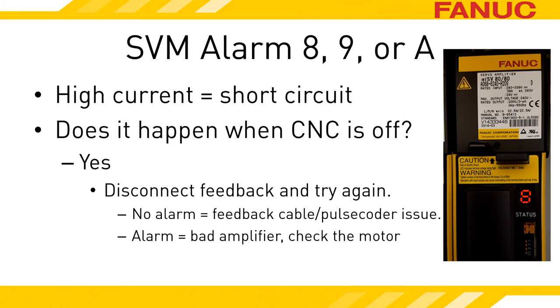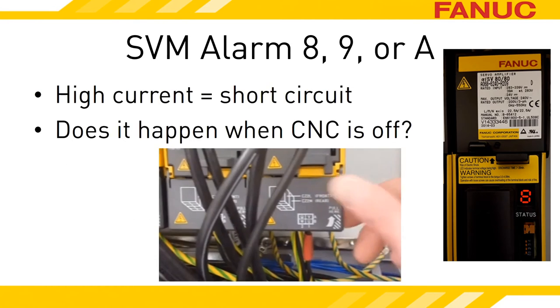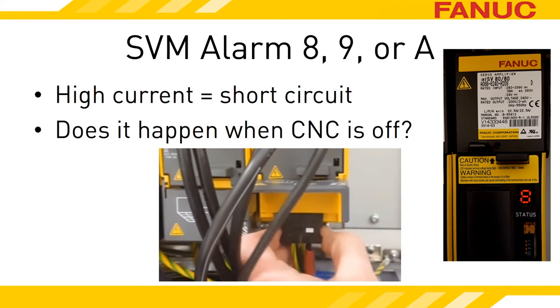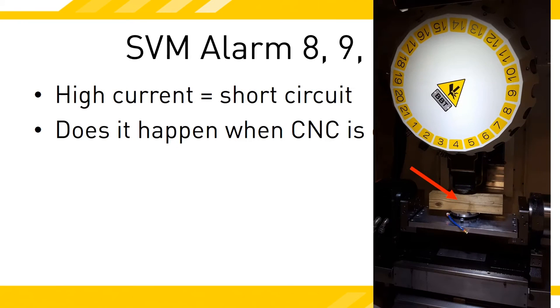In a little bit I'll discuss checking the motor and power cable — you should do that too, but you definitely need a new amp. If the alarm only comes up once the CNC is turned on, keep looking for the problem. The next thing to do is disconnect the motor power leads from the amplifier; they are plugged into the bottom. If you are removing the motor power for a vertical axis, make sure you physically prop up that axis, because we're about to make it fall out of the sky.